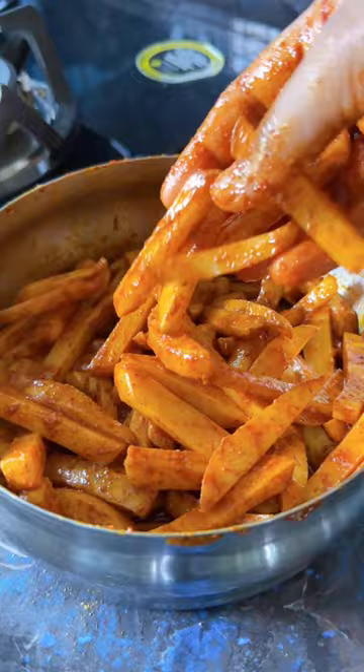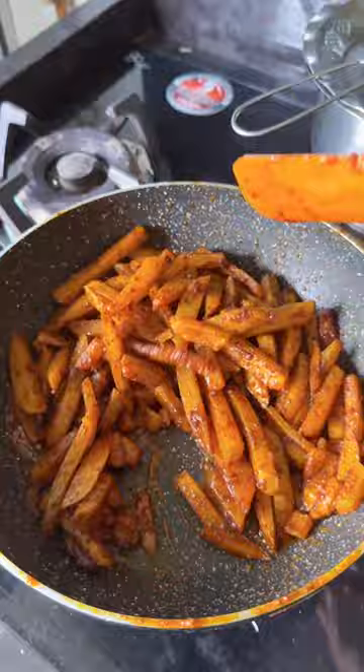Now add it into a hot pan and sauté until the potato is cooked. Garnish with coriander leaves and squeeze half a lemon over it. And here your chatpata french fries ki sabzi, which is super delicious, is ready to enjoy.